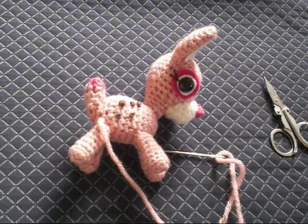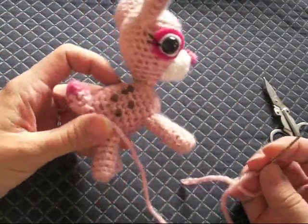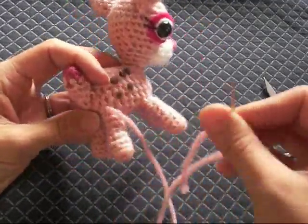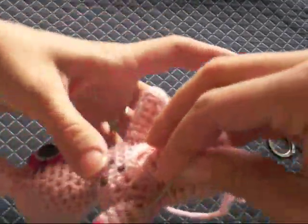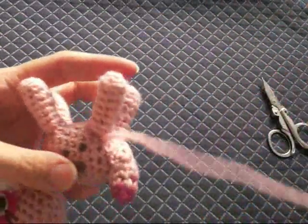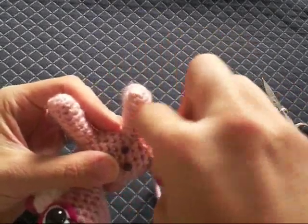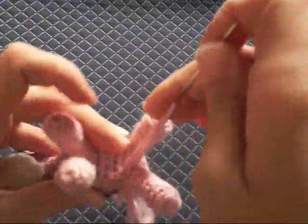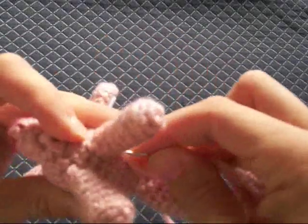So let me just show you what I do. Here I've got a little deer that's almost completed, and all three other legs have been sewn on. This one I just started so that I didn't have a bunch of pins in the way. All I do is go through and whip stitch around, bringing it up and around until the leg is secure on the body. It'll take a few stitches.